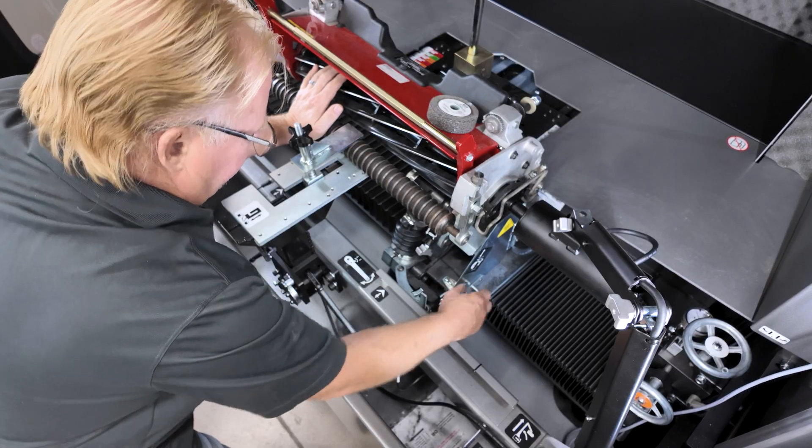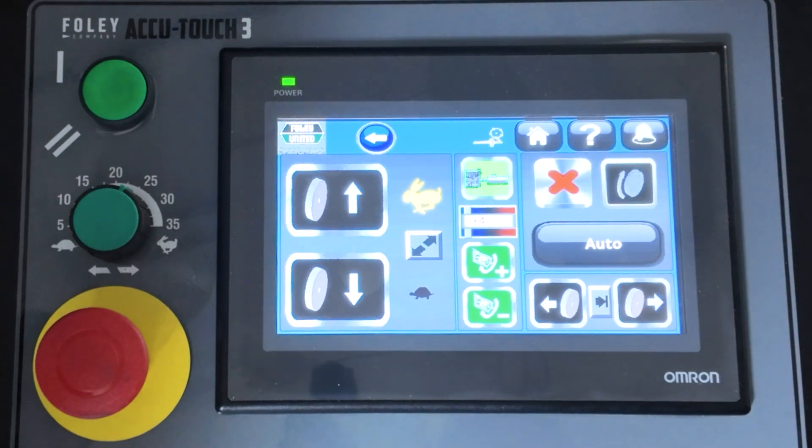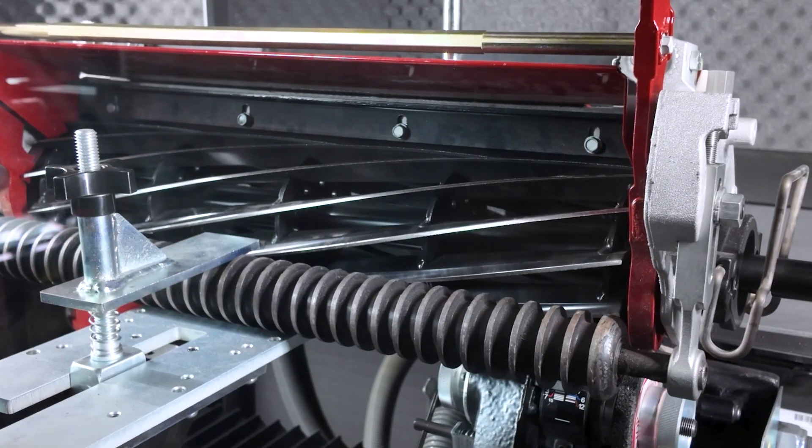Adjust the dowel pin up or down if needed. Turn the spin drive motor on. The spin drive motor will apply a torque load against the fingers. The relief torque is preset but can be easily adjusted.